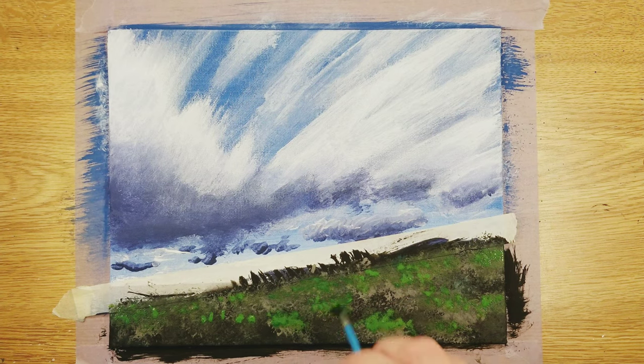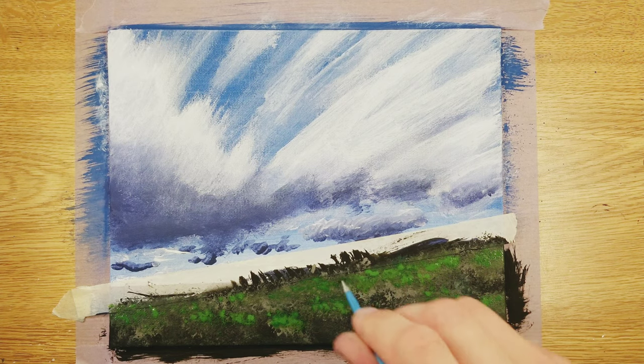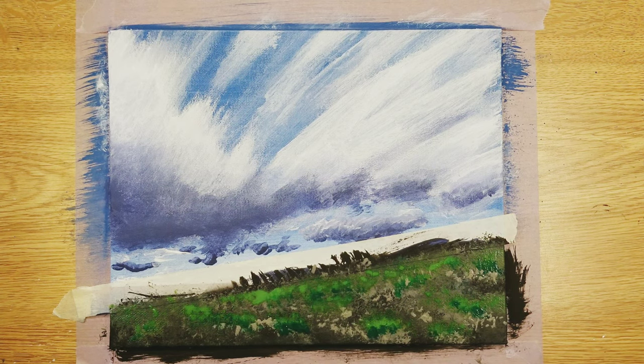After using the initial sponge method to get paint blotched on there, I went back to the kitty brushes because I can do a little bit more detail work — adding a lot more green, some gray, and then eventually yellow.